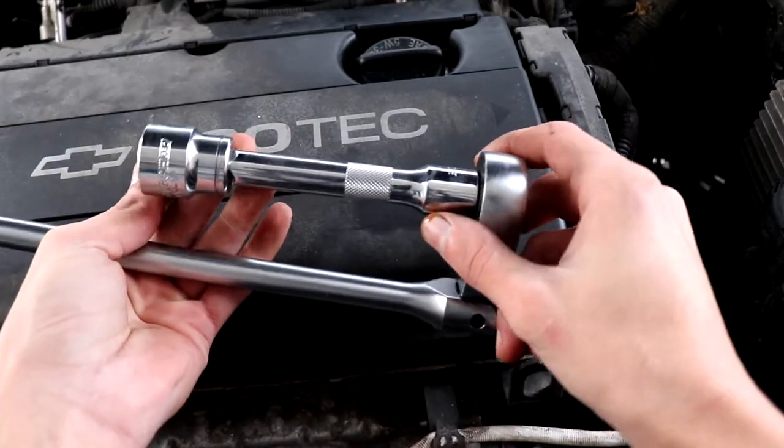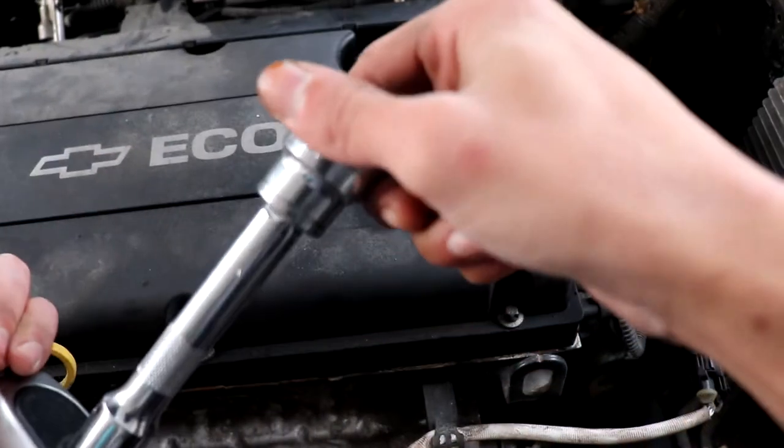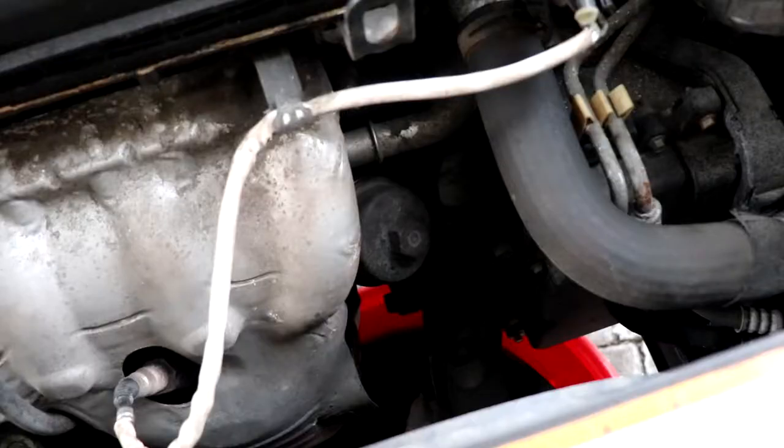Now that we're done under the car, we're going to go on top and use a 24mm socket with an extension to loosen up the oil filter housing. To get to the oil filter, it's right by the exhaust manifold.